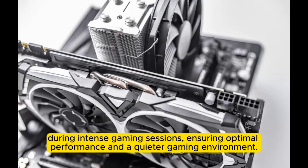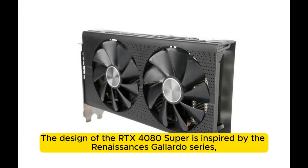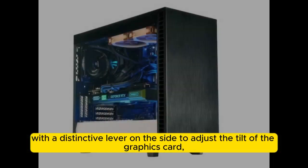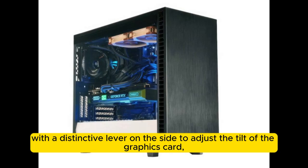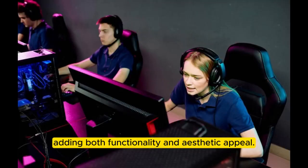During intense gaming sessions, ensuring optimal performance and a quieter gaming environment. The design of the RTX 4080 Super is inspired by the Renaissance's Gallardo Series, with a distinctive lever on the side to adjust the tilt of the graphics card, adding both functionality and aesthetic appeal.